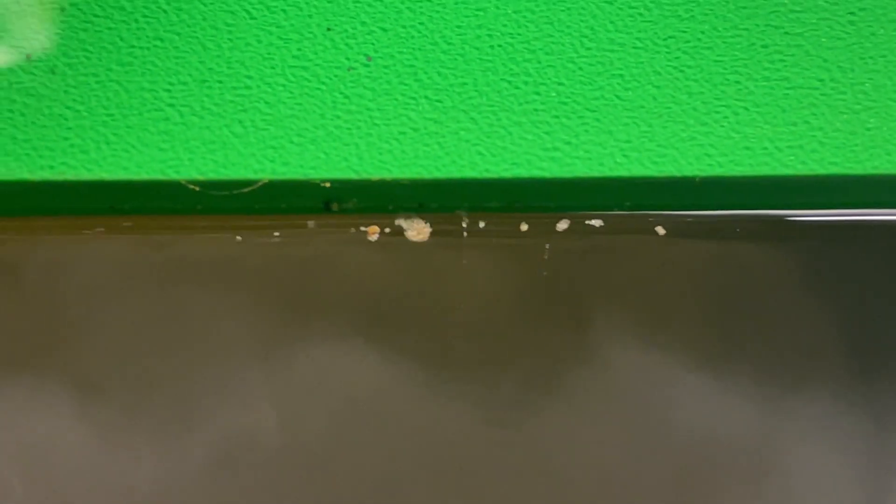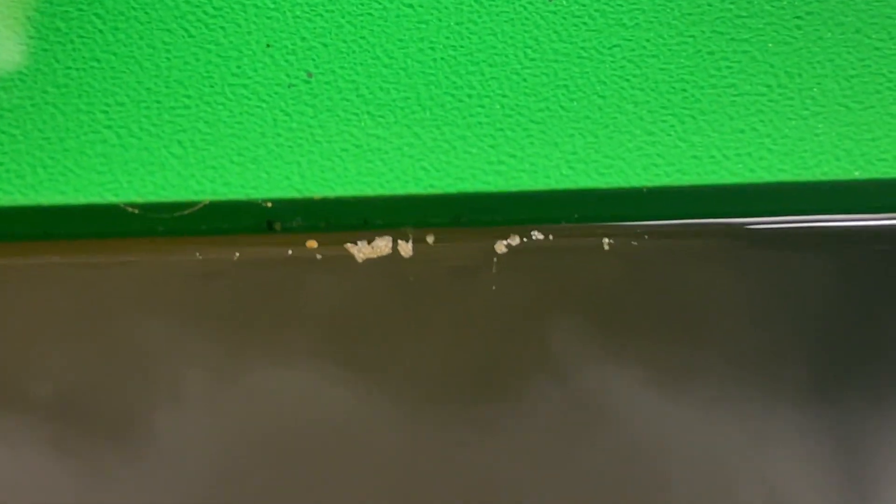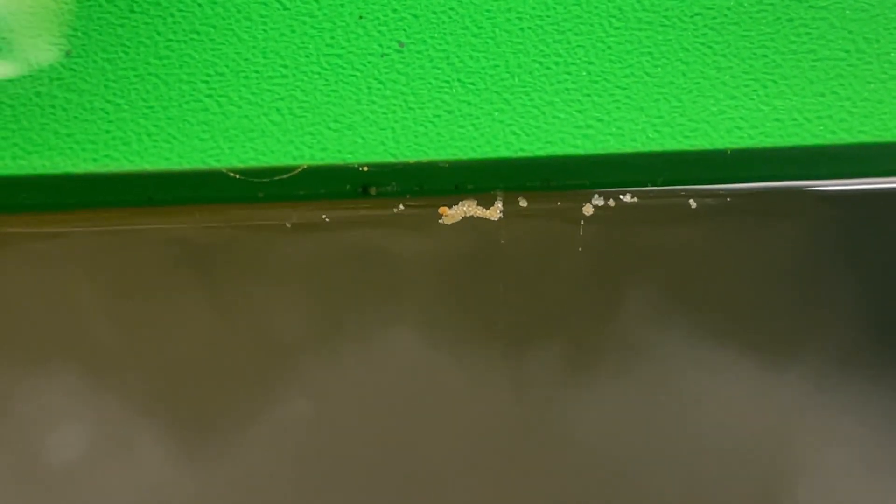Has anybody ever seen this phenomena before? On the edge of the miller table it almost looks like gold caught right on the edge, floating around in some type of eddy. That is weird. Looks like a little bit of air bubbles and a couple pieces of gold. Interesting.